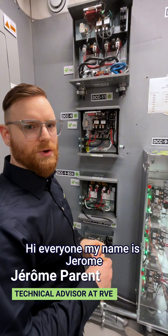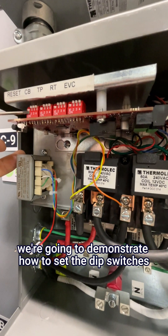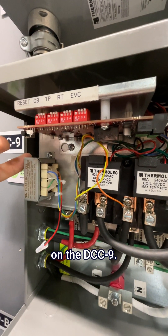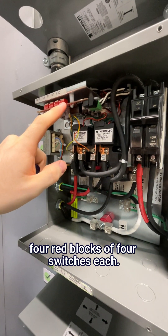Hi everyone, my name is Jerome. I am working as technical support for RVE. Today we're going to demonstrate how to set the dip switches on the DCC9. Those are your dip switches — four red blocks of four switches each.